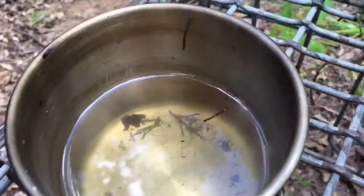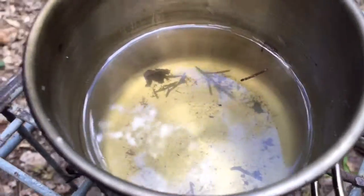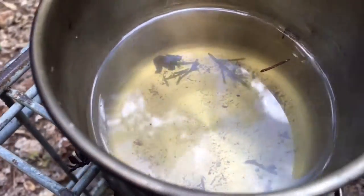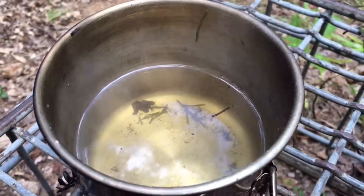After you get it off the fire, it's going to steam a little bit, but the discoloration is going to be a little yellow, sort of greenish — depends on how many needles you used. That's how you make pine and cedar tea.